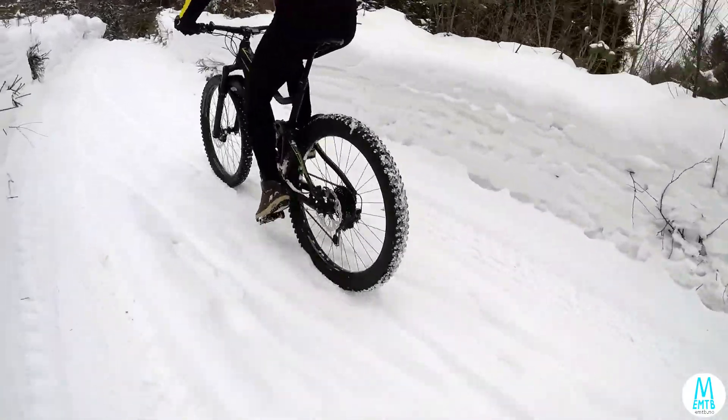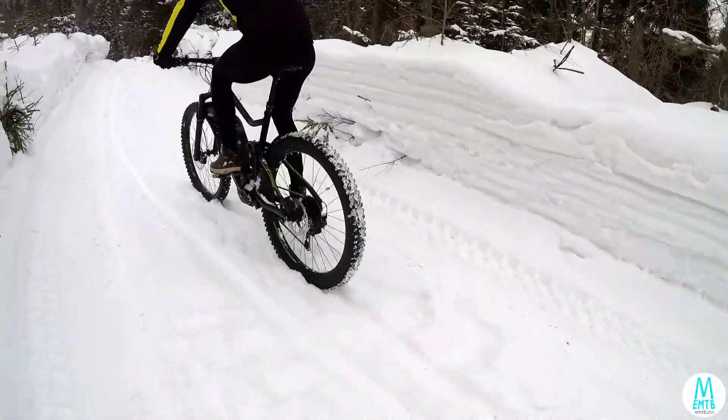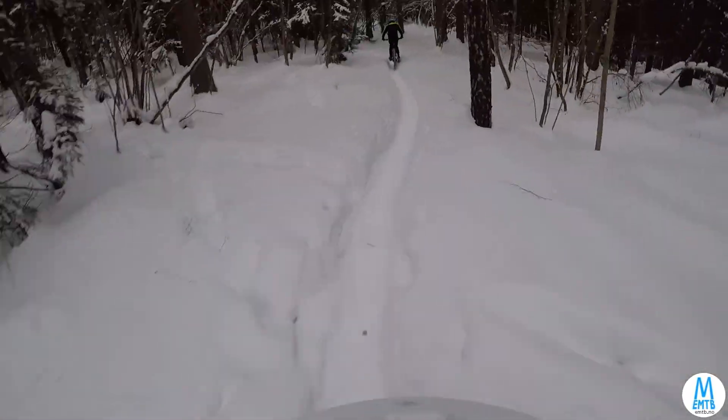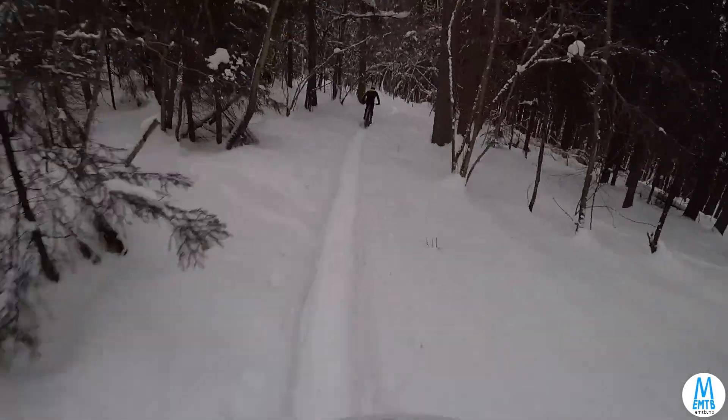Going downhill, the hardtail is doing much better. On these steep and narrow trails, you can't stay seated on either bike. So they're equally quick and equally exhausting to ride.